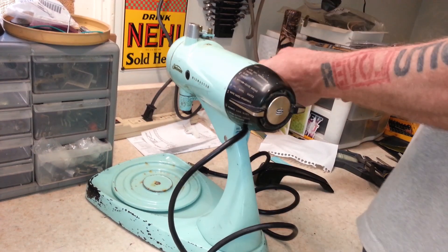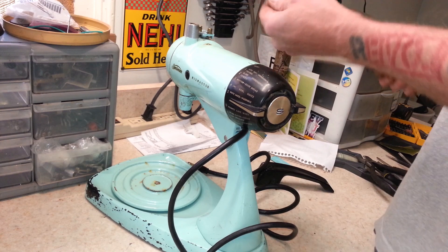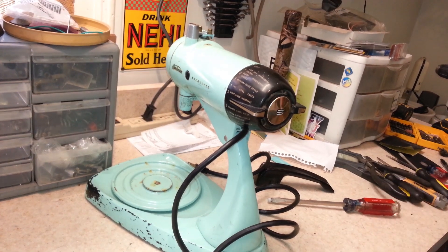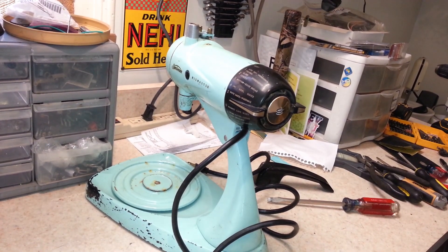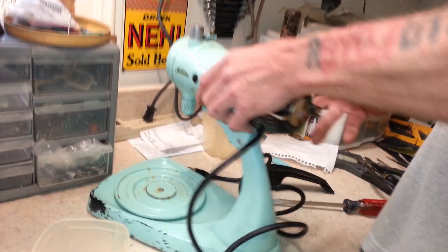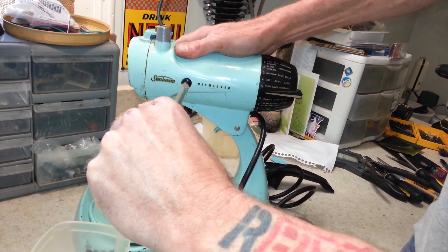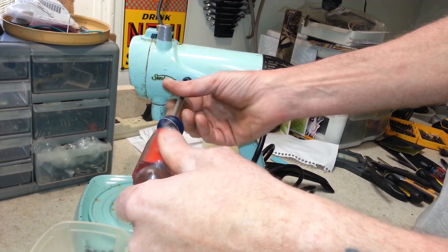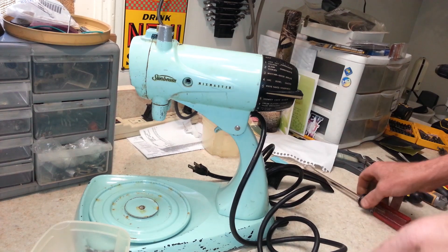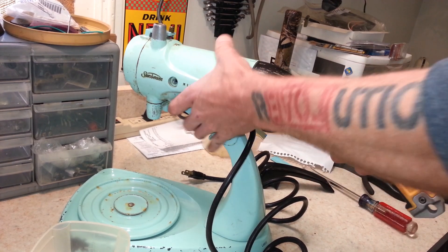I almost kind of expect it with these old Sunbeams — it's like they want to run even if they get all seized up. No idea what the brushes look like because they stayed inside. We'll grab a little parts bin and be right back. Let's take a look at the brushes — hopefully this one will come out. Okay, both brushes are stuck inside; I have no idea if they're good or bad. That will be kind of a surprise when we get to it.